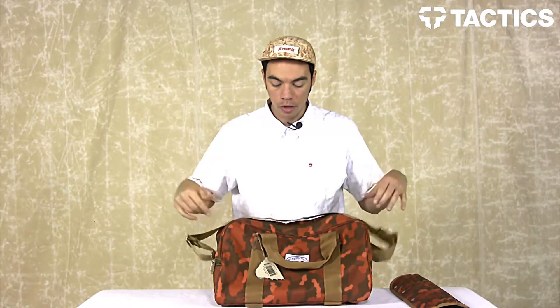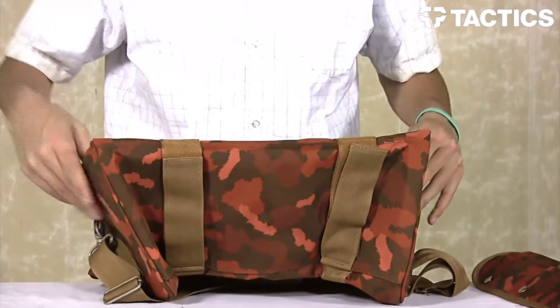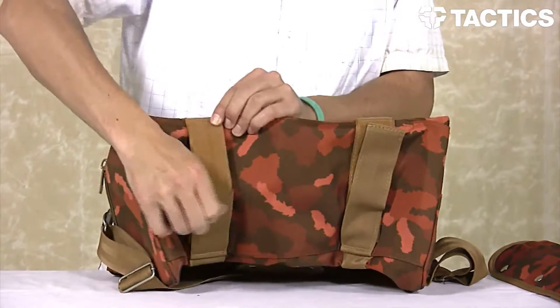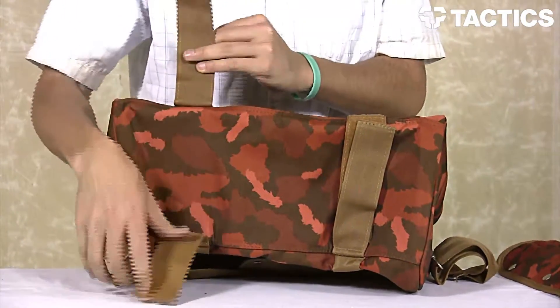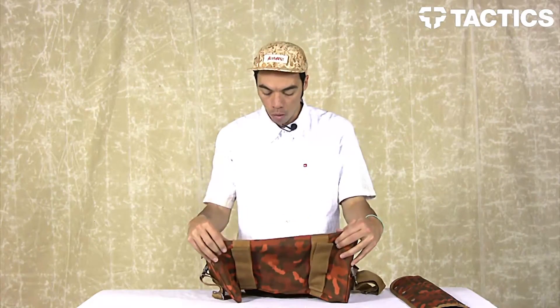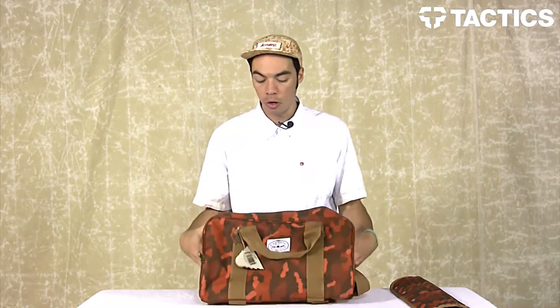Last couple of cool things I really want to point out: right there on the bottom you've got your velcro skateboard carry straps. Put your skateboard right in there, or maybe a towel if you're going to the beach — anything that will fit right in there. You've got those velcro straps on the bottom of the Polar Mini Duffel. Head over to tactics.com — you can check out more colors, more info, and all the cool Polar gear on the site.